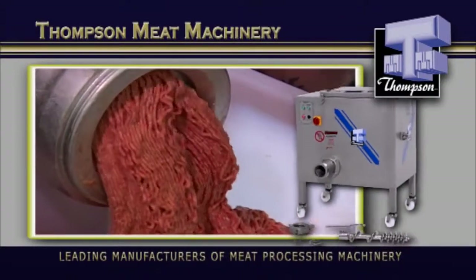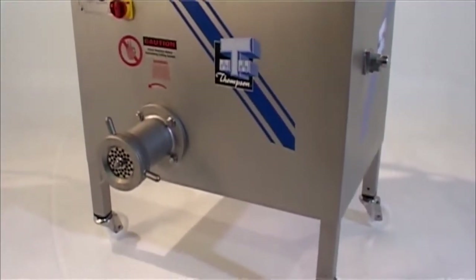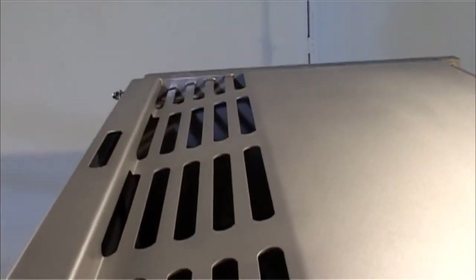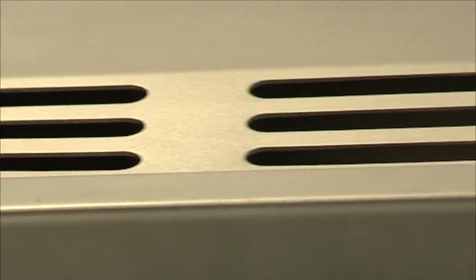This is the Mighty Midget, the last and most compact of the 900 series range. Small on price, but not on performance. If you're on a tighter budget, now you too can afford a quality Thompson Mincer.